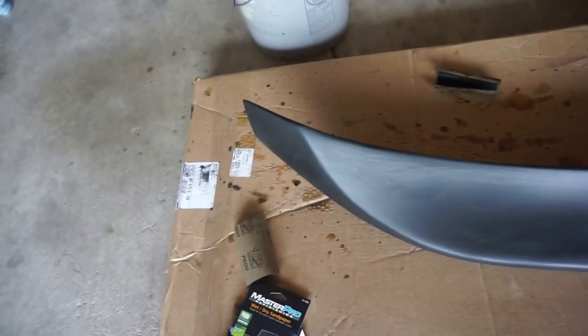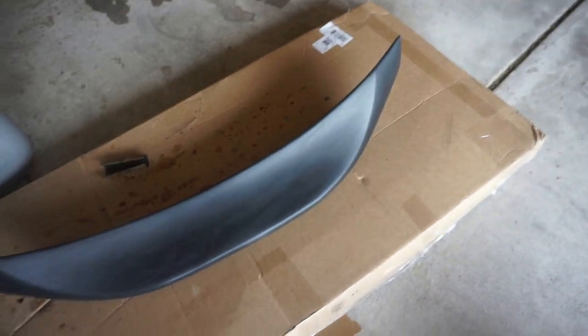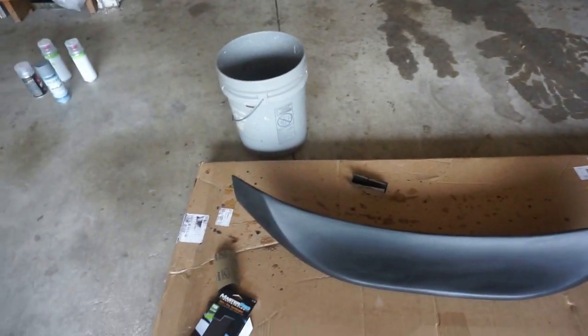Next you're gonna want to completely dry the duck bill before you prime it. As you can tell it's pretty dry, I don't see any wet spots. But if you do, dry it out — make sure it's completely dry before you put the primer on, because if you put the primer on while it's wet then the primer is not gonna stick well.